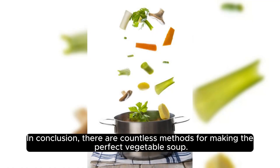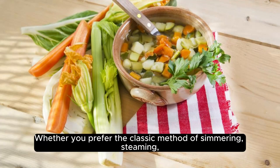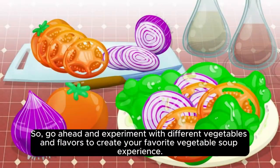In conclusion, there are countless methods for making the perfect vegetable soup. Whether you prefer the classic method of simmering, steaming, slow cooking, or the one pot method, there's a soup recipe out there for everyone. So go ahead and experiment with different vegetables and flavors to create your favorite vegetable soup experience. Enjoy!